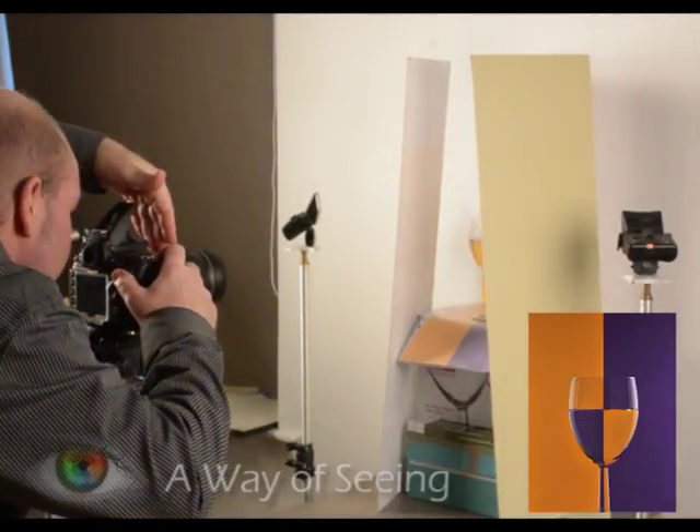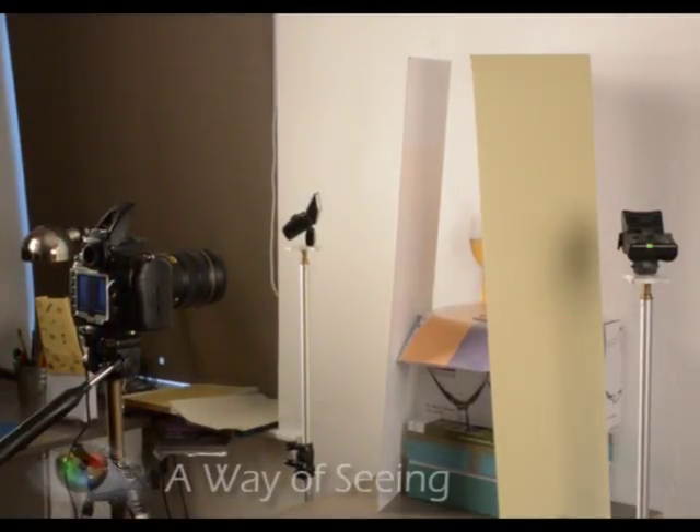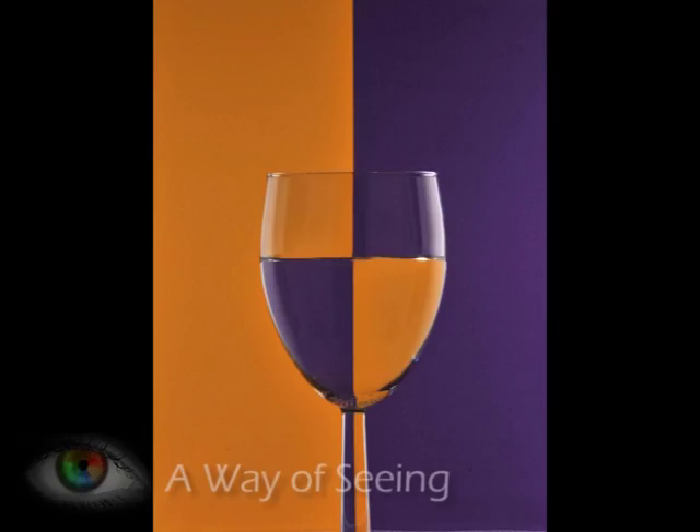So I take my picture — I'm putting my hand over my flash because I only want it to trigger the side flashes — and hopefully you'll end up with a picture like this. So good luck!